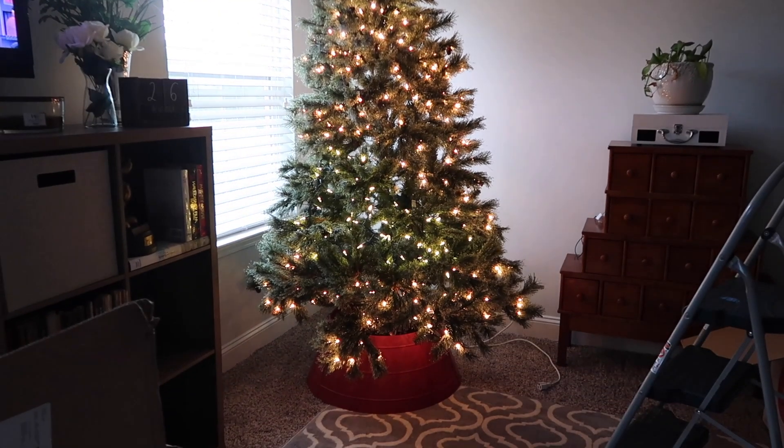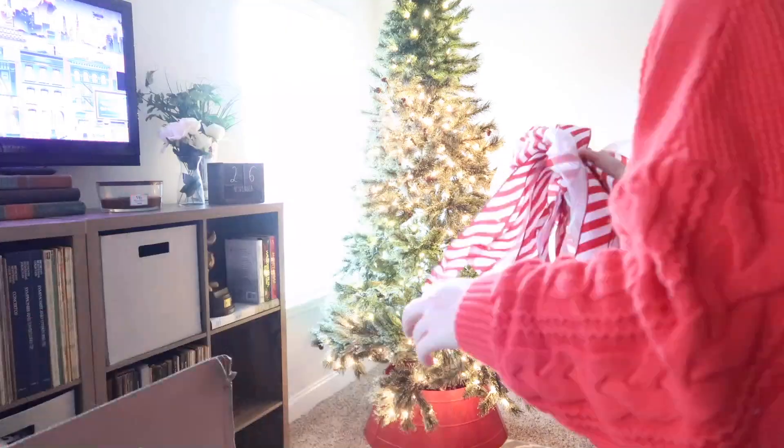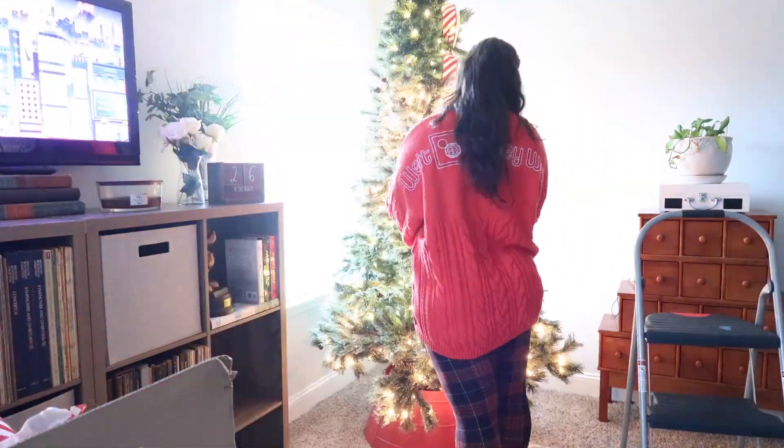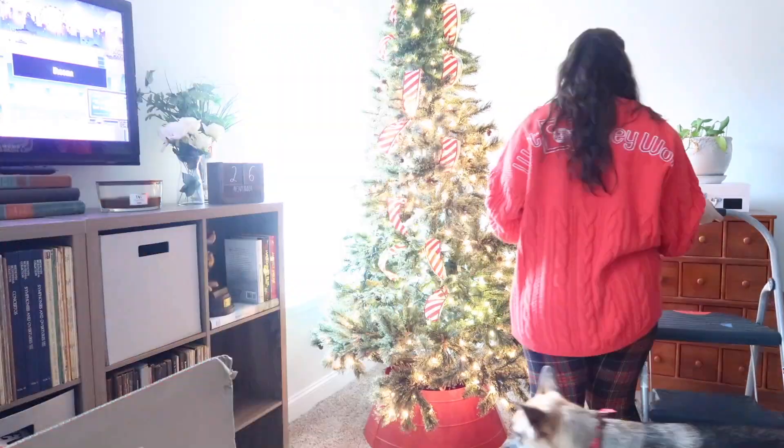This is the tree that used to be our downstairs tree until last year, and it was a little bit more work than it used to be because a lot of the lights have gone out. It's from Big Lots, like five or six years ago, so there was that.